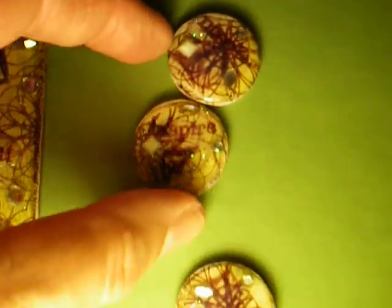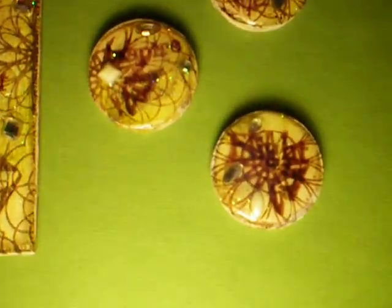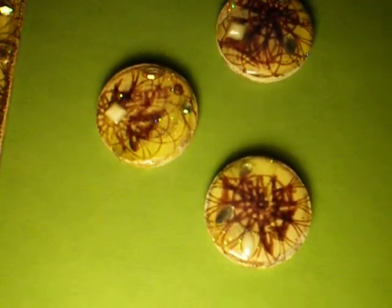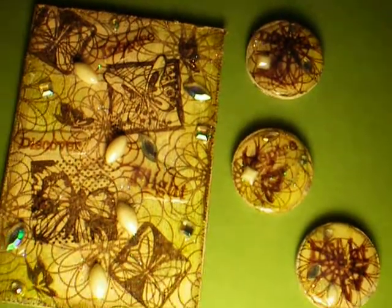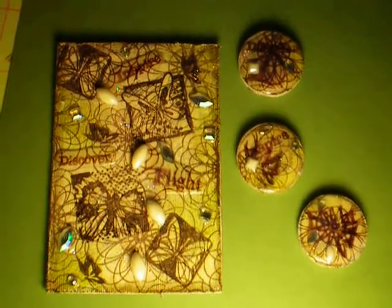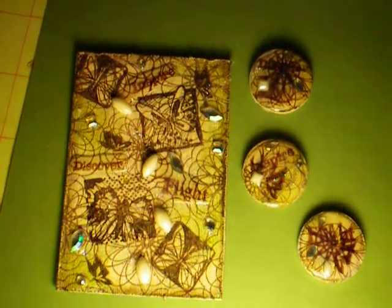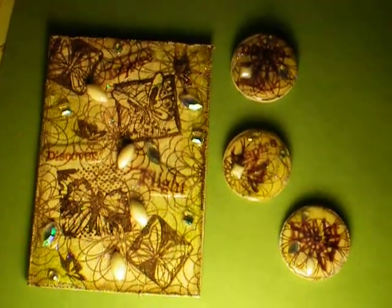And these are the art tiles. I made round ones. The only thing I did not like is my ink ran a little bit, so you can't really read them. That says Flight, Inspire, and Discover. And there's butterflies on them. If you want to know how I made them, I followed Linda's steps exactly on her video for art tiles — that's Live Art Now — and it's her art tiles tutorial.